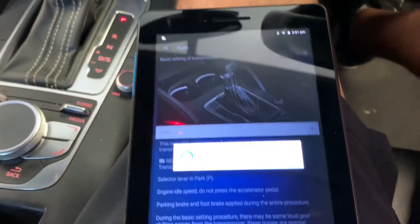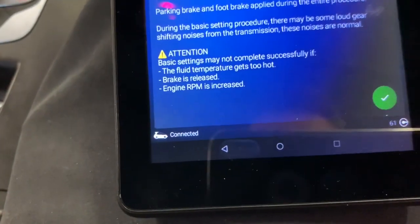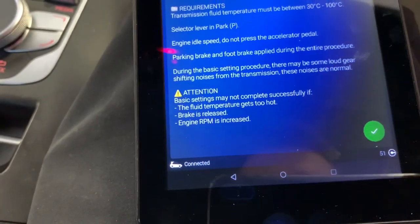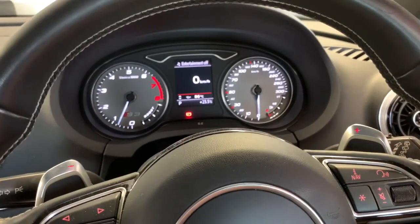The transmission has to relearn with all the new torque levels coming from the new tune. There we go - success, it's done. It stopped making noise. I'll give it a few more seconds. That was nice and easy.